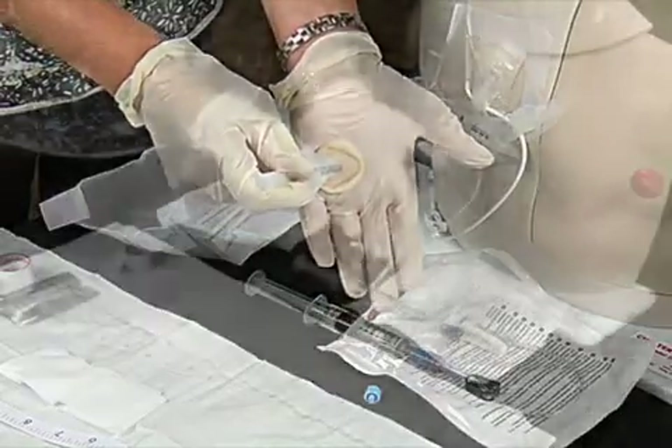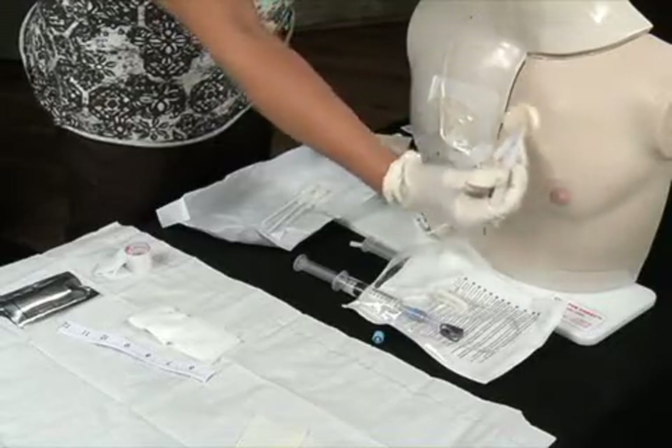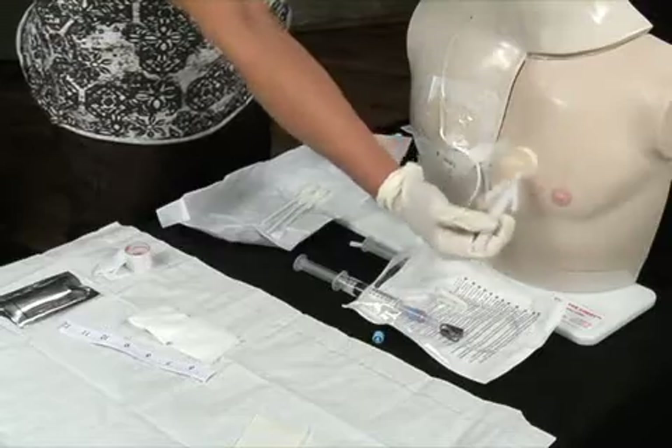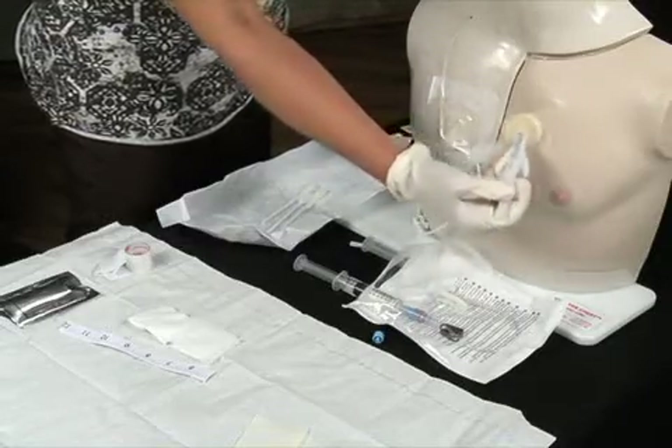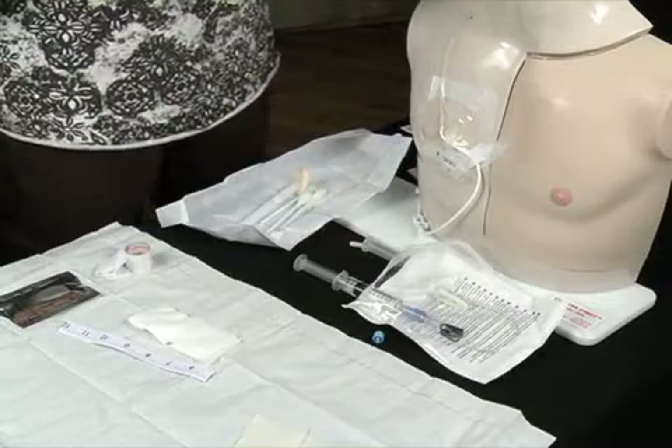Using firm pressure, scrub the skin around the catheter exit site, covering an area equal to the transparent outer dressing. The site is scrubbed for 30 seconds and allowed to dry for a full 60 seconds. The outer dressing will adhere better if the chloroprep is allowed to dry thoroughly.